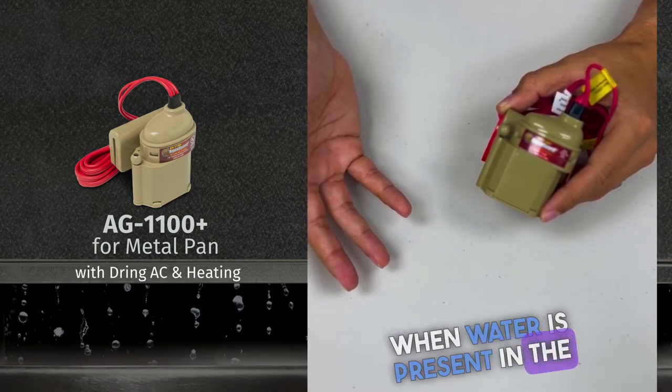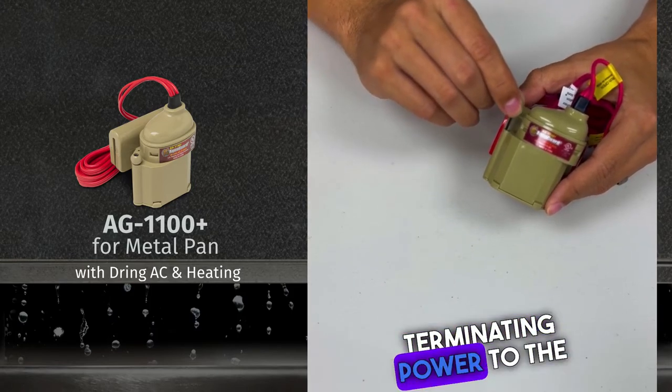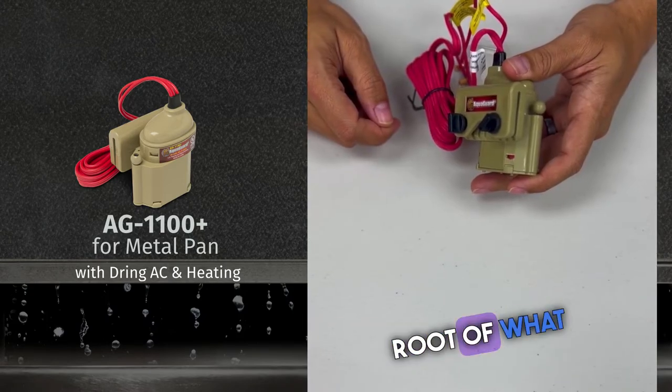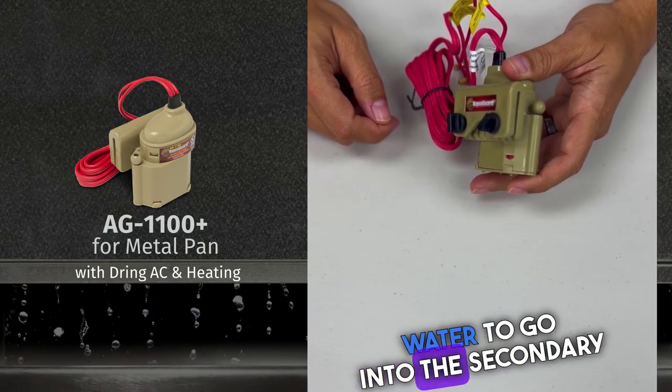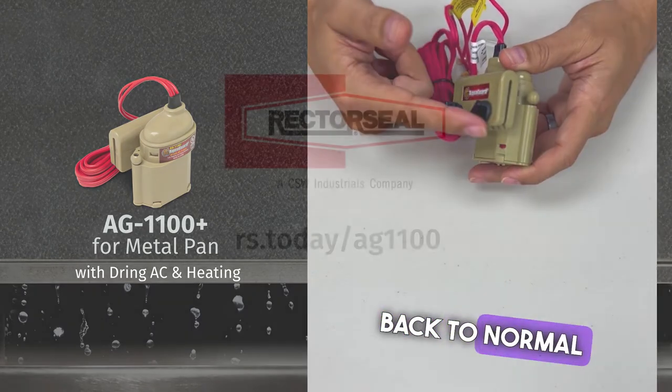Similar to the condensate safety switch, when water is present in the secondary emergency drain pan, this float will rise, terminating power to the system. At that point, our technician will perform a complete diagnostic to get to the root of what is causing water to enter the secondary emergency drain pan. Once corrected, the system goes back to normal operation.